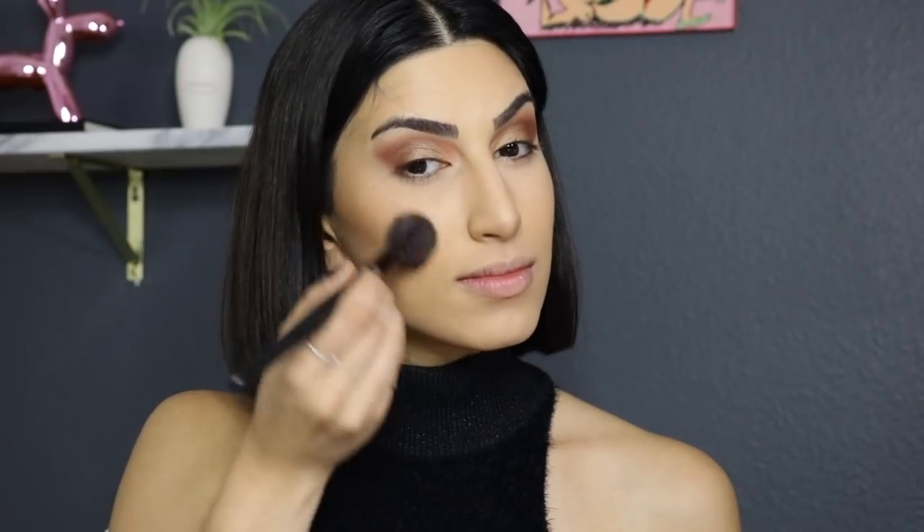For blush I'm using Tarte in the shade Party. Using a pencil brush I dip it into the plum color and bronzy shade at the same time on my lower lash line, placing it on the outer corner and connecting it upward to make the eye look more lifted. I'll do the wing liner off camera — if you want a video on how to do wing liner let me know, but doing it on camera takes forever.